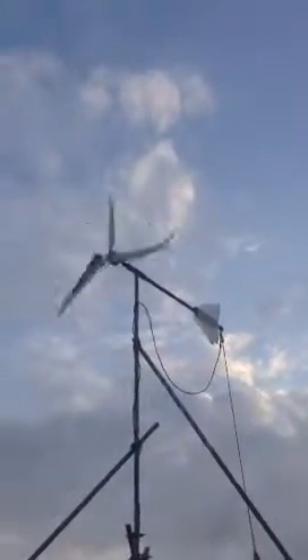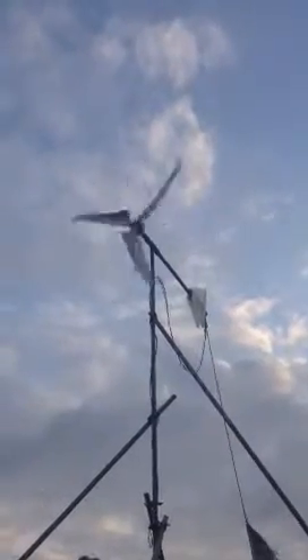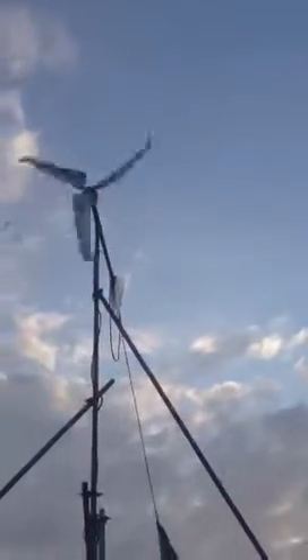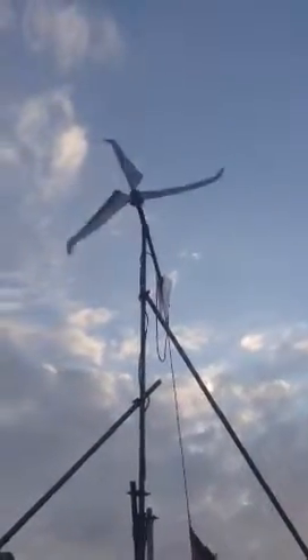These are my new blades from the USA, from Missouri Wind & Solar. They've got a hook on the end — they're aluminum aircraft blades. A little bit louder, but producing a ton more power than what I've ever used before. So that's pretty good.